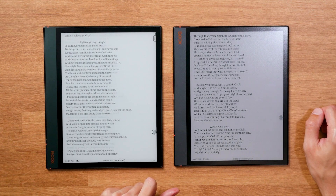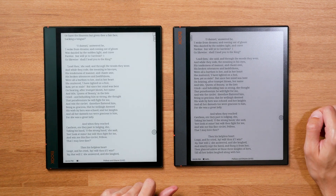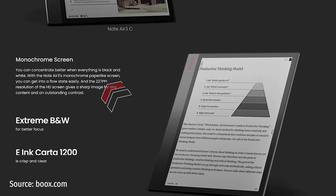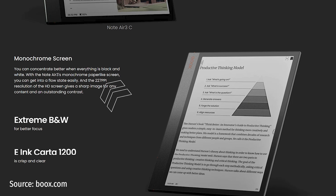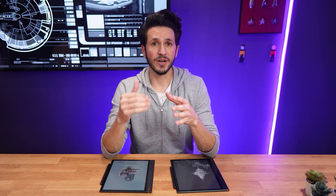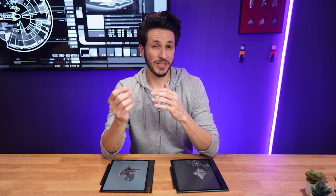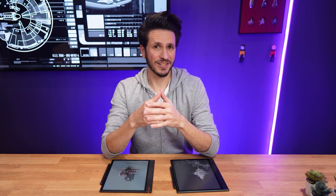Even with the advancements of Kaleido 3 technology, it's still a compromise when it comes to the paper-like look and feel, so typical black and white ink screens still make sense to this day. It looks like Boox thought so as well — but there's a catch. It only got a 227 PPI Carta 1200 screen, which is the same resolution we've seen for a couple of years now, and it's exactly the same resolution as in the Note Air 2 series. So even though it has the newer screen technology, the Note Air 3's resolution didn't get an upgrade.